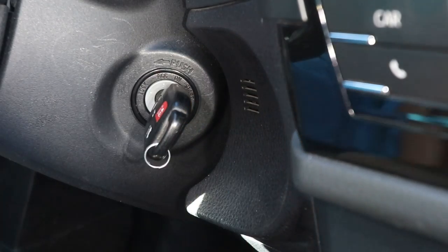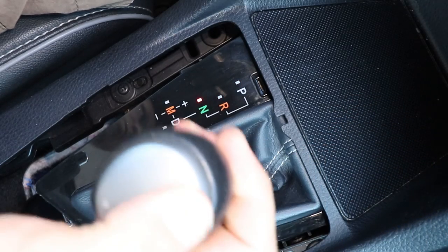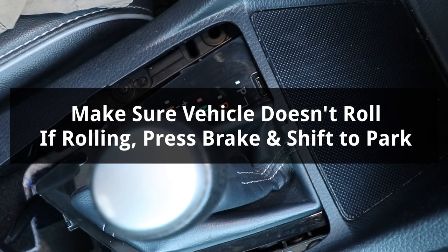Now I'll turn the ignition to on without starting the car. I'll hold the brake pedal down and shift to neutral. Now that it's in neutral, I'll make sure the vehicle is not rolling. If it rolls, hold the brake pedal down and shift back to park.